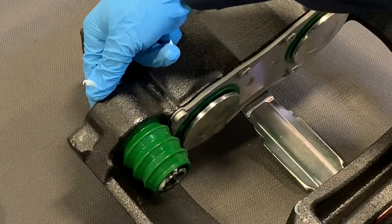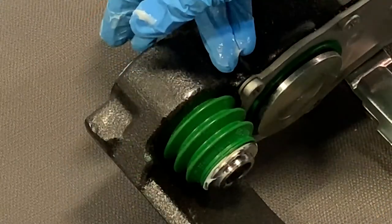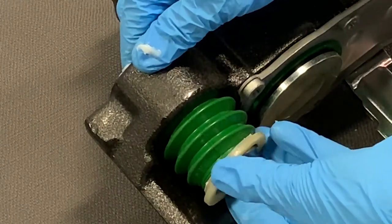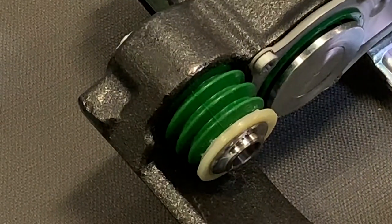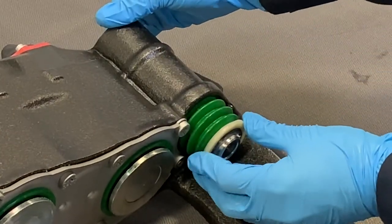Repeat the greasing and installation procedures for the short guide pin. The boot retaining washers have a flat side and a recessed side — install the washers with the recessed side facing the boot. The recessed washer fits inside the bottom lip of the boot. If the washer easily falls off the boot, check to ensure it is fully seated in the groove. Follow this procedure for both the short and long guide pin retaining washers to ensure they are both properly installed.